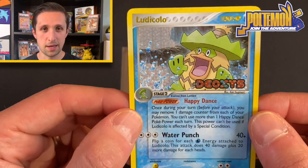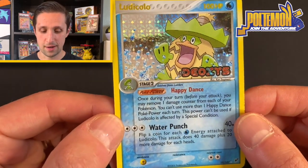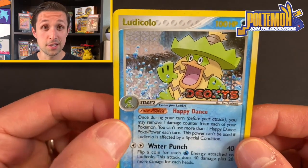Just a really cool card. This was one of my favorites as a kid. Ludicolo is a water type, so I tried to fit him into all my water decks. Really awesome card — take one last look at it. And I'll see you in the next video.